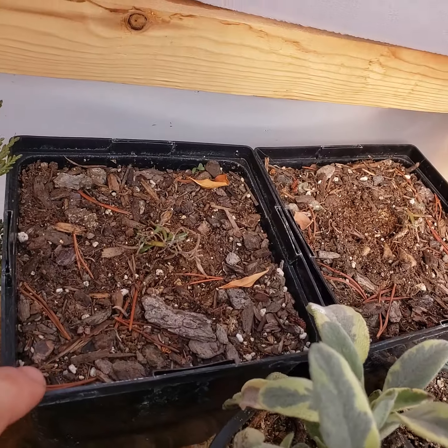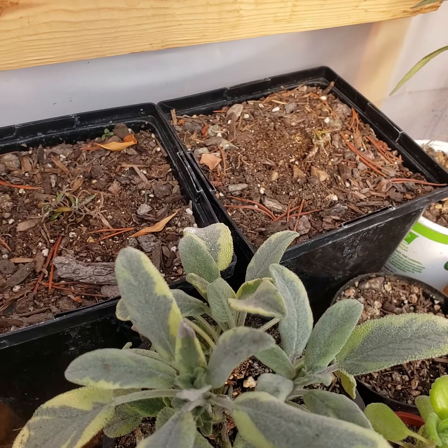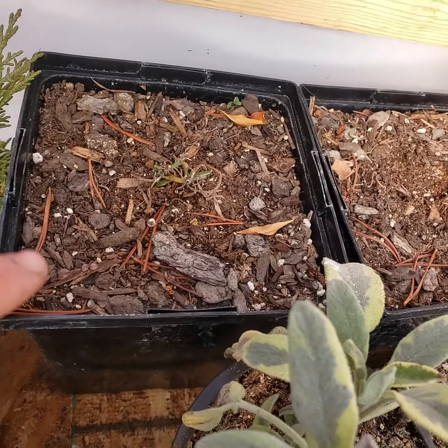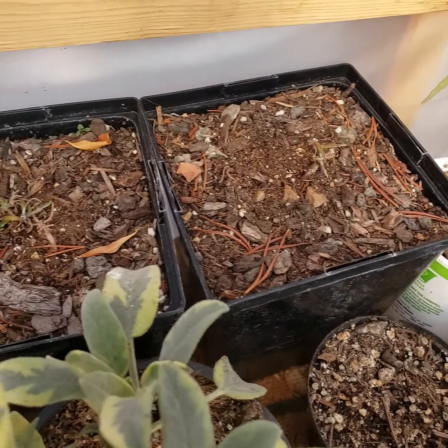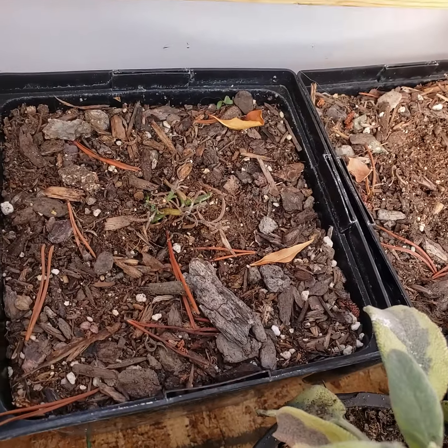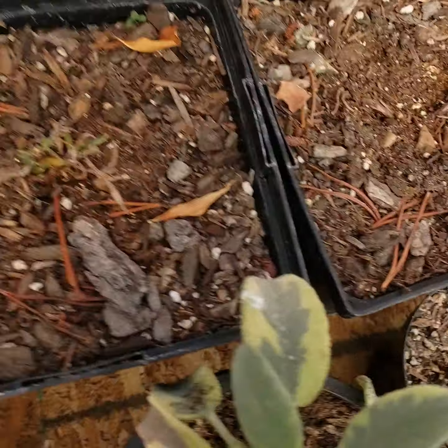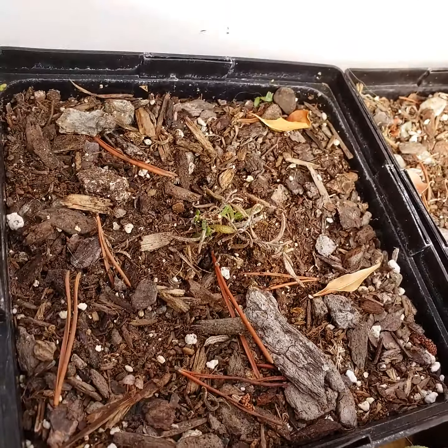A couple other rosemary — these are like Prostrata. My dad actually got these from cuttings from Las Vegas. So they burned off in the first freeze, which is kind of to be expected from a variety that's really suited to Las Vegas. But I'm just growing them from their little stumps and they're doing all right, they're coming back.